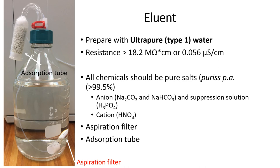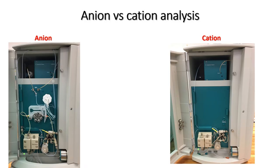An absorption tube which is filled with soda lime is fitted on the lid. The function of the soda lime is for the absorption of acidic gases such as CO2 and for moisture absorption from the atmosphere. This protects the anion eluent from pH changes due to the formation of carbonic acid that will influence the analytes' retention time.